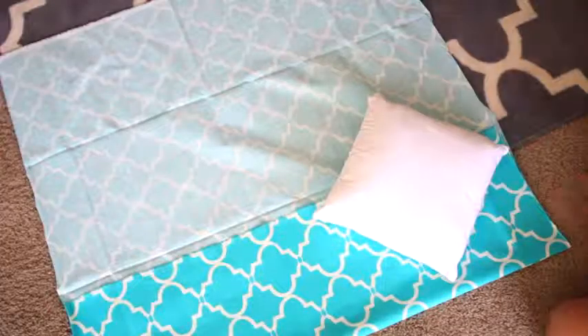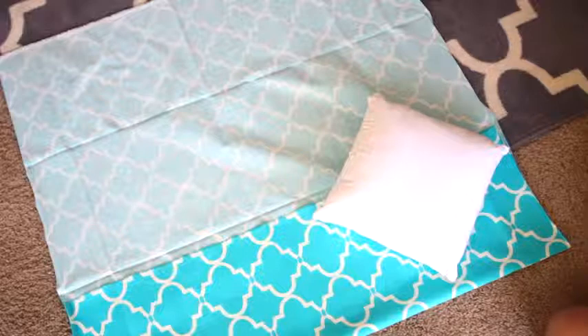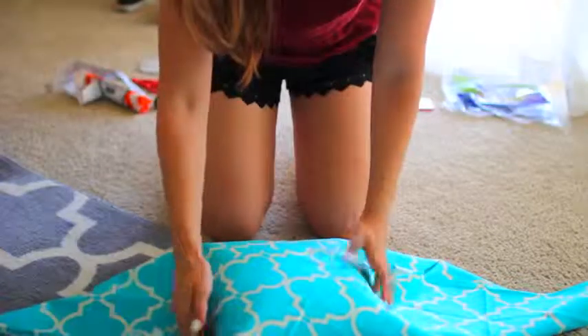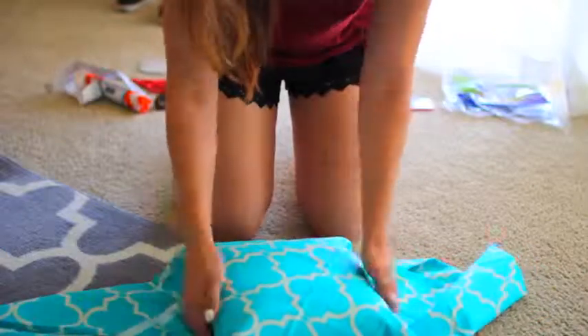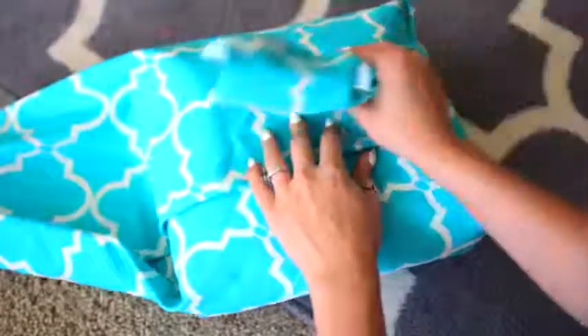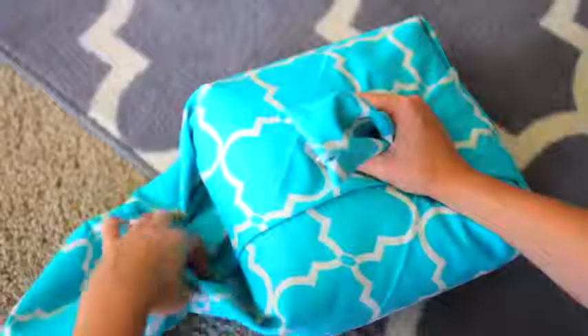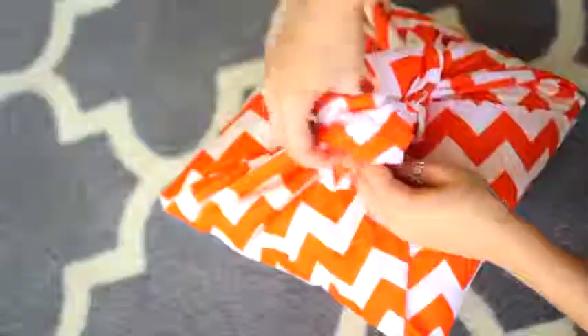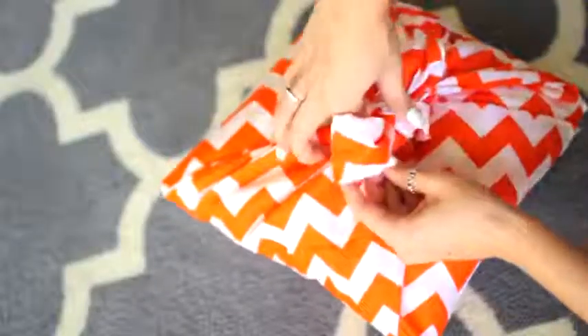Basically we're going to be wrapping up this pillow like a present — pretty easy. Start with your pillow at the corner of your square piece of fabric and fold it over one time. Then take the opposite side and fold it over again, so you have something that looks like this. Tuck the pillow in, and take the sides — pinch and tightly fold them over. Then just tie the two sides together. You can do a simple knot or a bow — totally your choice. I did a bow on the orange one and thought it looked super cute. Oh, and I totally forgot to say — I did not iron my fabric before, so that's why it's really wrinkly.